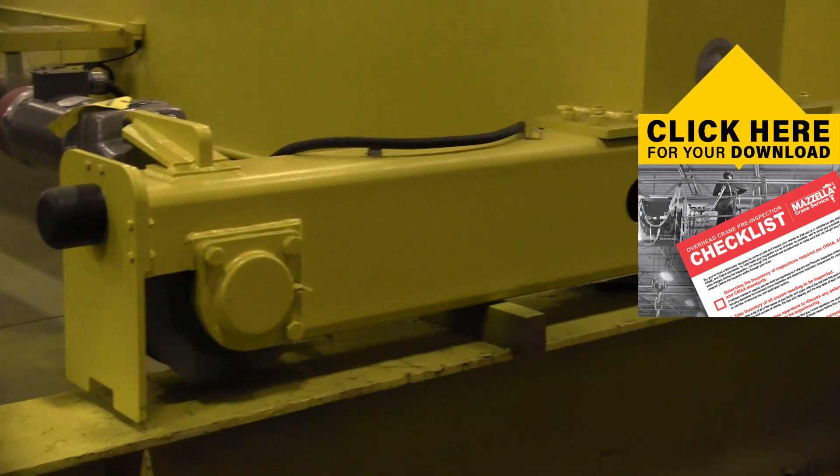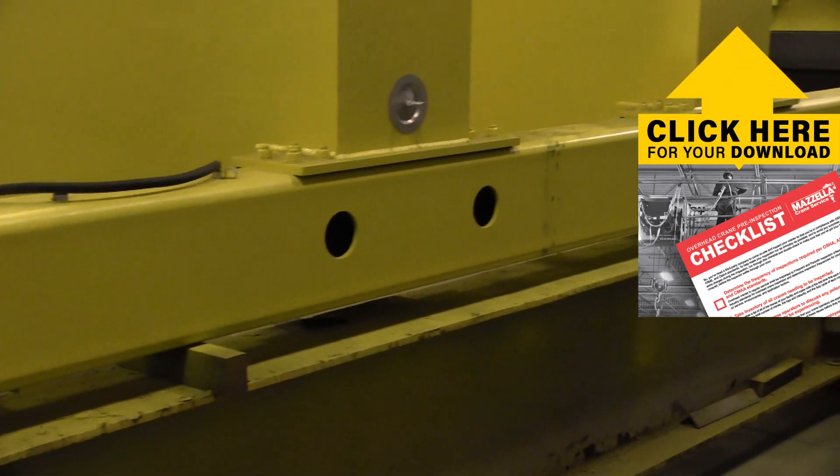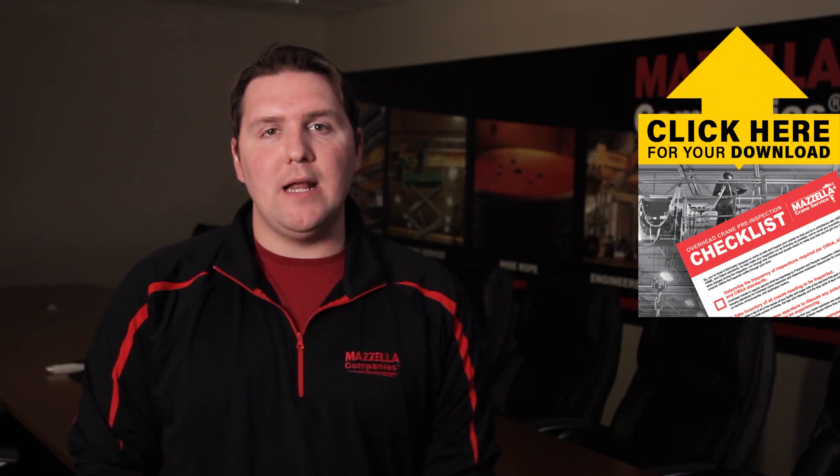When you're doing your pre-inspection shift checklist, look at the wheels and identify and log any inconsistency in the wearing down of the wheels, or if you're noticing it's happening more often than it should.